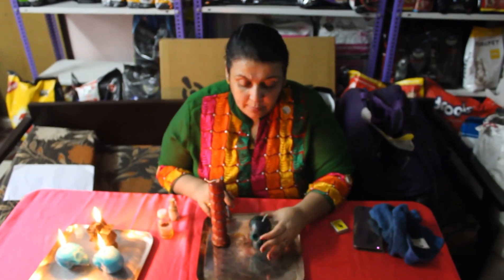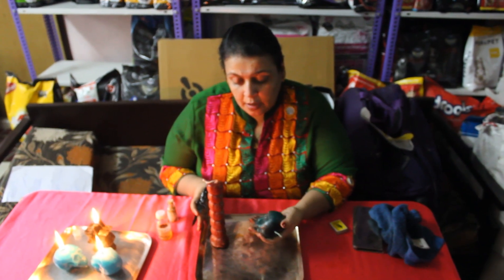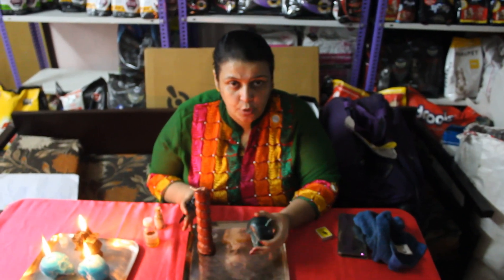Hello everyone, this is Pinky Panchabi from Magic of Healing. I am showing you all a ritual for bringing the money back. Now when I say bringing the money back — if someone has taken money from you and is not paying back, then this is a beautiful ritual you can do.